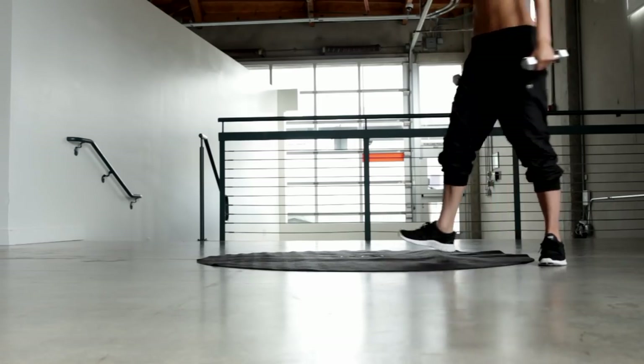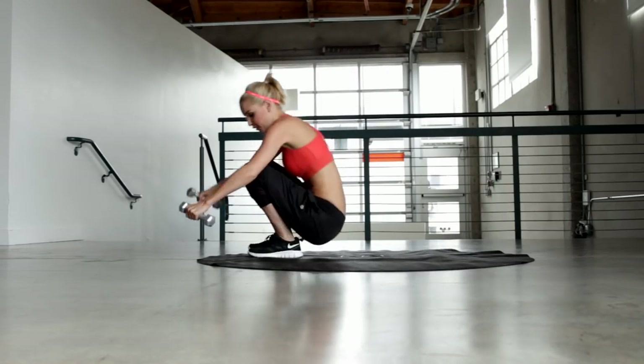Hey everyone, welcome back to X-Hit with me, Rebecca Louise. Today we're going to be working the chest and the back, so if you're ready to start, pick up those dumbbells. If you haven't got dumbbells at home, you can just use tin cans of food.